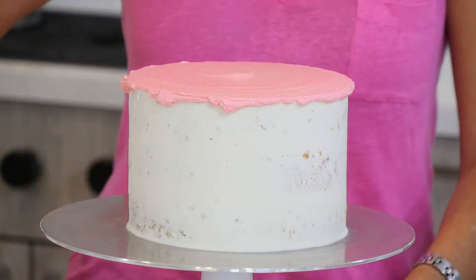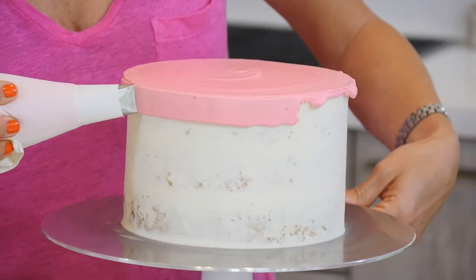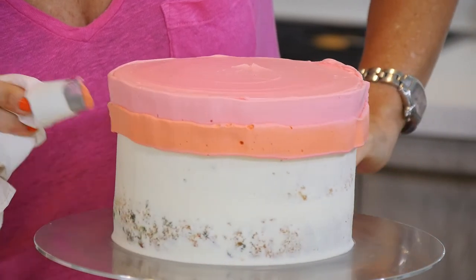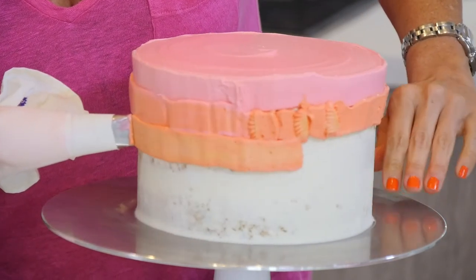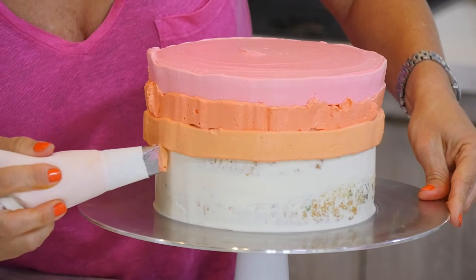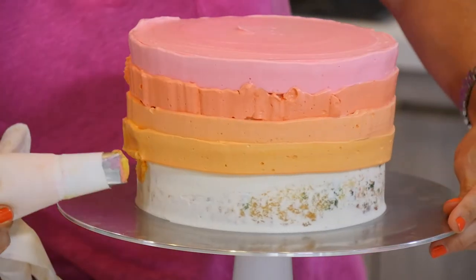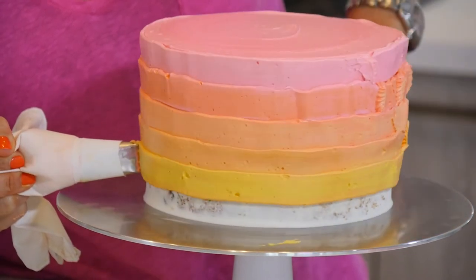Once I have the top of the cake covered in the pink buttercream, I am going to take what pink buttercream was left over and add more uncolored buttercream and a tiny bit of orange, because a little bit of gel paste goes a long way. Then the same thing — whatever I have left of the orange buttercream, I am going to add a little bit of the already mixed yellow buttercream. And once I do that part, I am going to add a tiny bit of the orange buttercream to the yellow buttercream and a tiny bit of golden yellow. And I ended up with the lemon yellow buttercream.